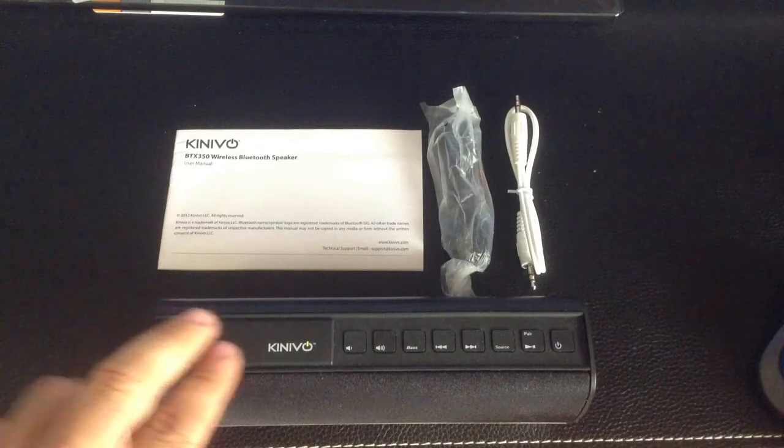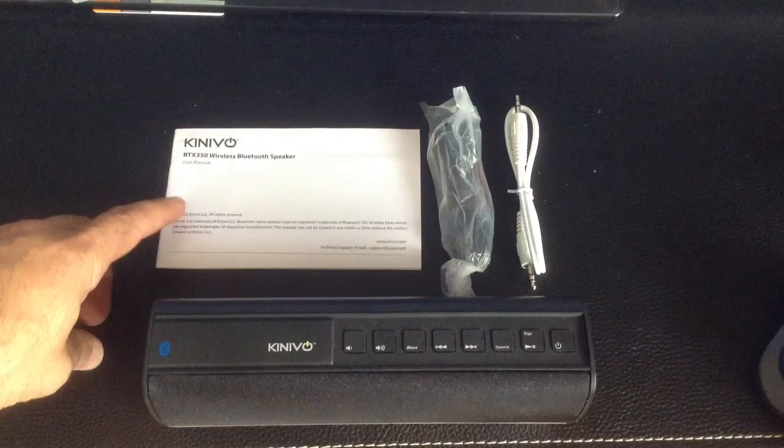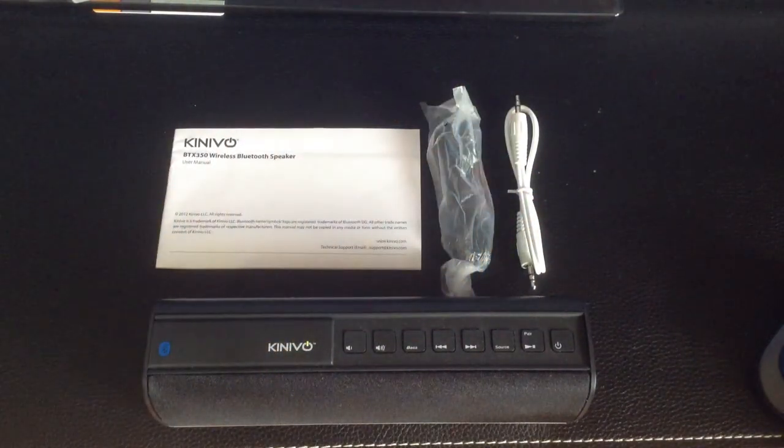In the box you'll find your Kinevo Bluetooth wireless speaker, an instruction guide, a micro USB cable, and an audio cable.